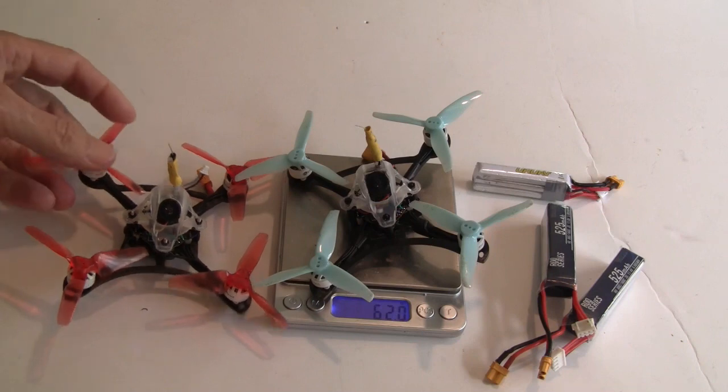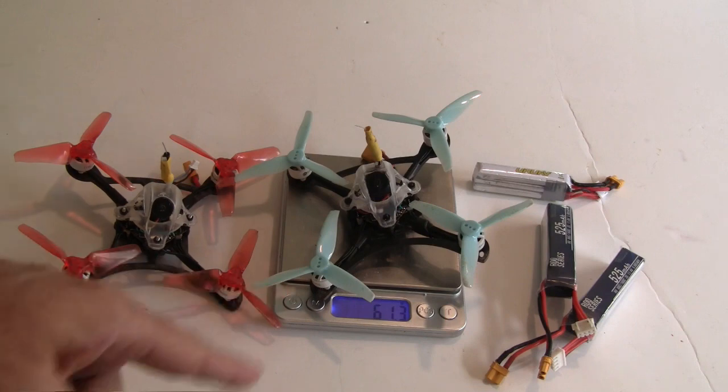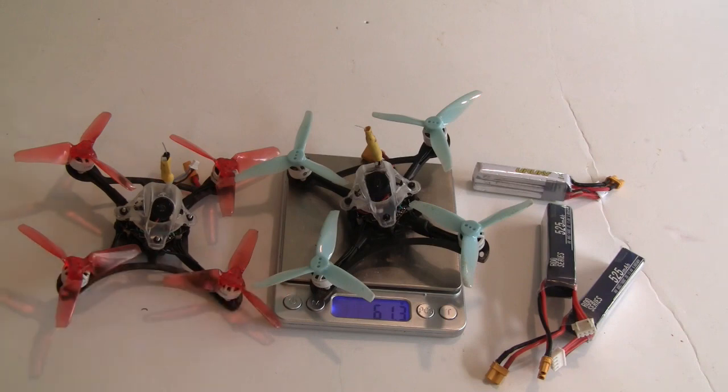The number one thing you're going to need to do is change out the props. I've been using them push-on, so you save two grams on the prop nuts. These are the Gemfan 3016 — they're a fantastic prop. They have a lot more control than the bi-bladed props, with just as much speed, and the run times around various courses are quicker. It just handles great, so changing the props is the number one thing you need to do.